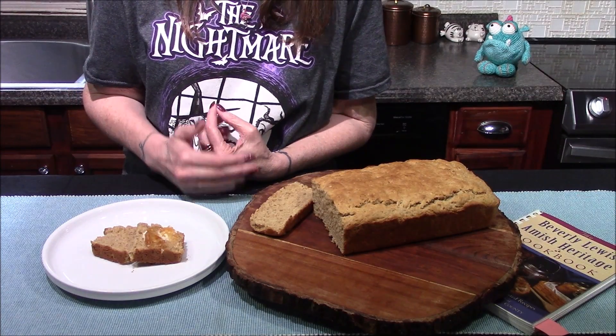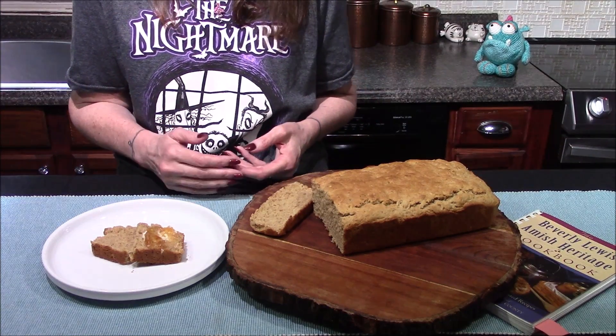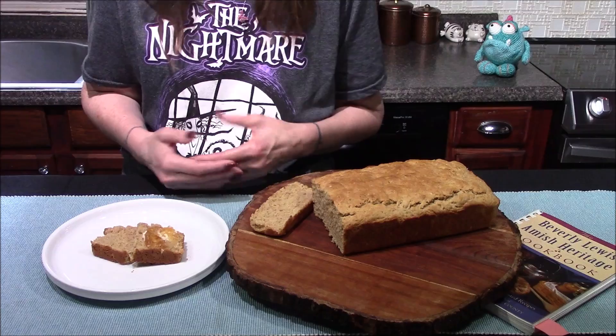When the bread came out of the oven, I allowed it to sit on the counter in the pan for about five minutes before removing it and allowing it to cool for about an hour on a wire rack.